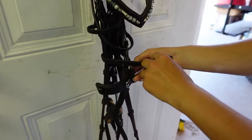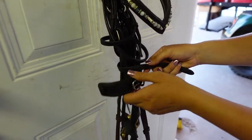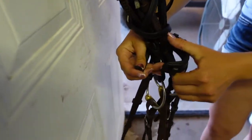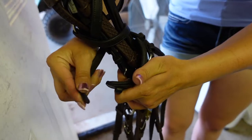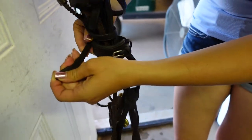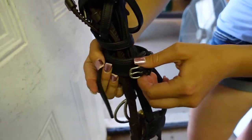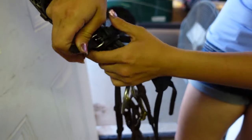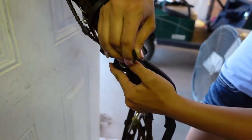I'm going to do that one more time since this bridle has really long pieces. Now I'm going to take my small piece through the keeper of the noseband and pull tight.